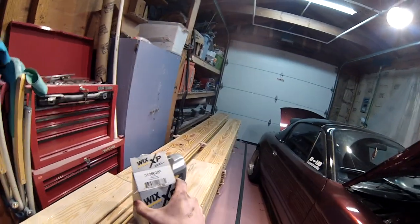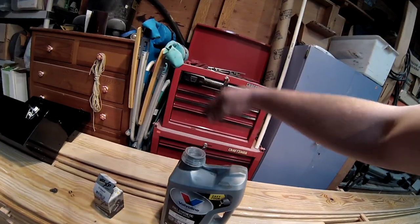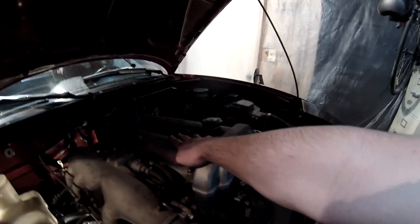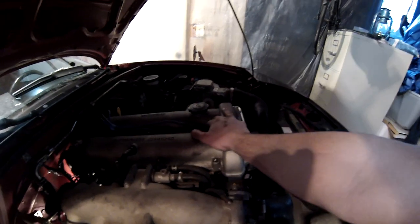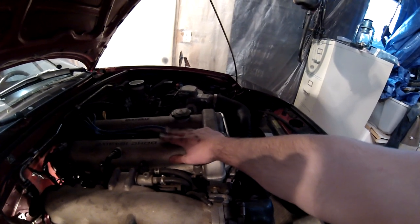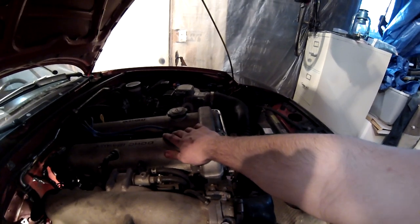I just put a new Wix XP filter in and I'm going with 10W30 because it's the recommended oil for Miatas, though some people say 5W30 is fine. It's really cold out right now. If you own an NA Miata, you know there's an absolutely terrible lifter tick that pretty much every NA Miata has — just tick tick tick tick — but my car doesn't do it when it's cold, only when it warms up and idles for more than about a minute.